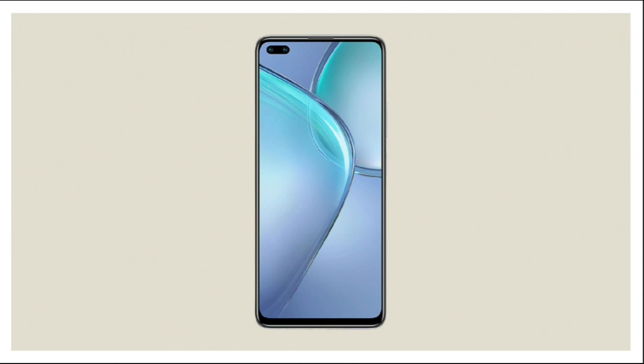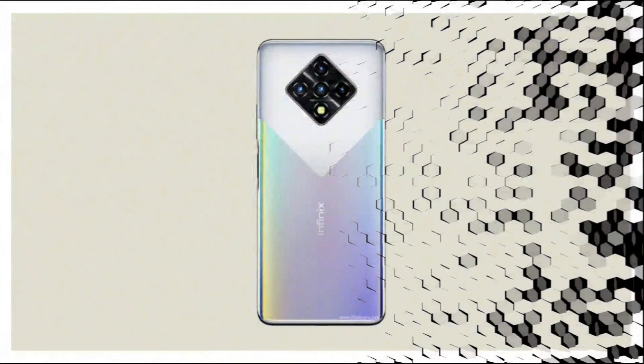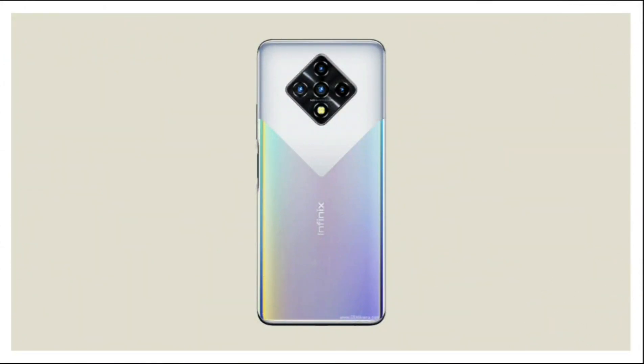This is the front side of Infinix Note 8. This is the back side of Infinix Note 8.